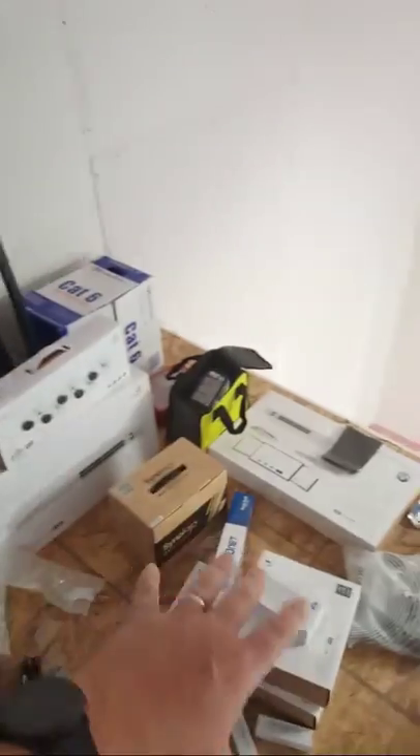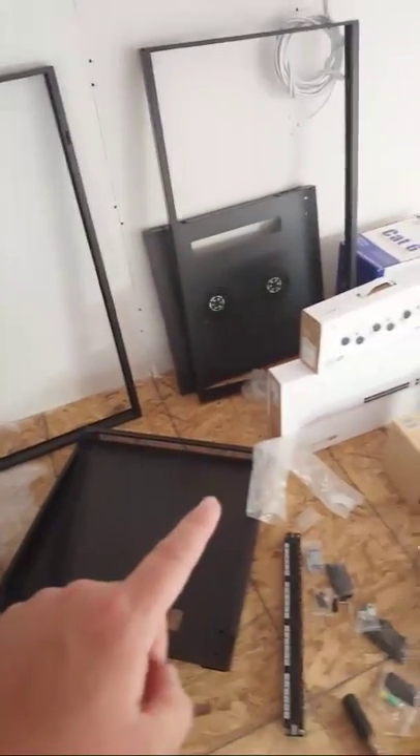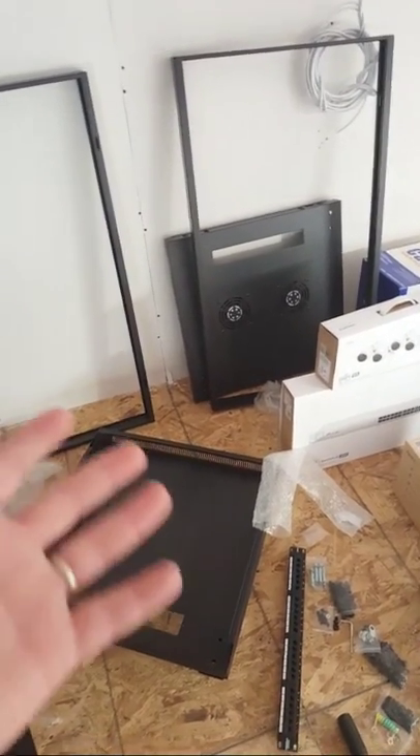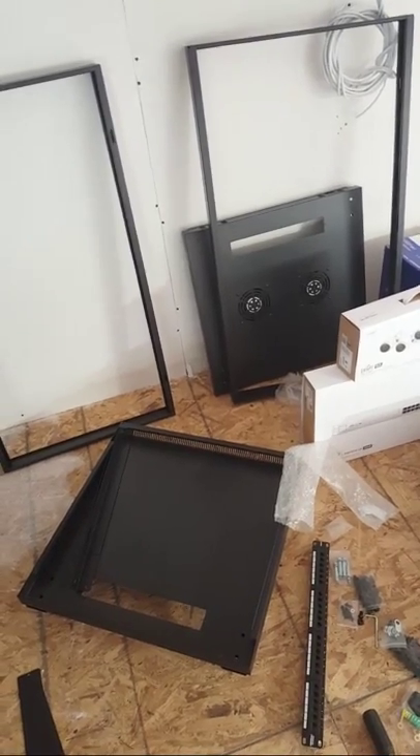What I'm going to do today is get all the gear racked up. We're going to put the rack over here. You can see where the quad receptacle is going to go in down here. Everything will be in the rack. I will start my documentation.